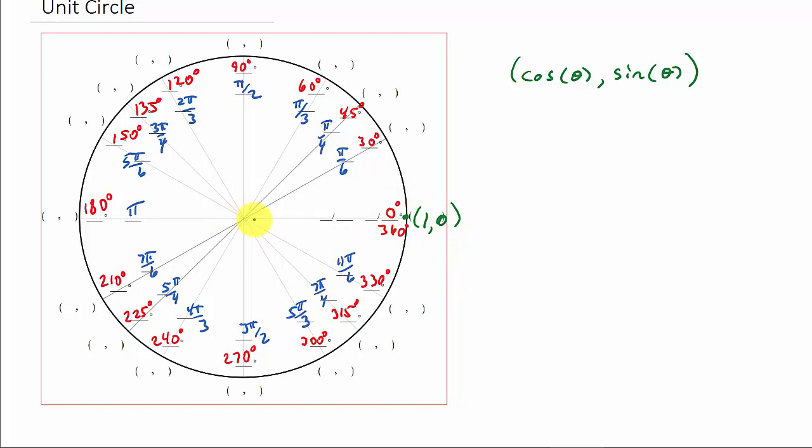For 90 degrees, we're not moving on the x-axis, so the x-coordinate is 0, and we went up one unit, so the y-coordinate is 1 — giving (0, 1). For 180 degrees, we go left 1, so that's negative 1 on the x-axis, and we're not going up or down, so y is 0 — giving (-1, 0). For 270 degrees, we're not moving left or right, so x is 0, and we go down one unit, so y is negative 1 — giving (0, -1).